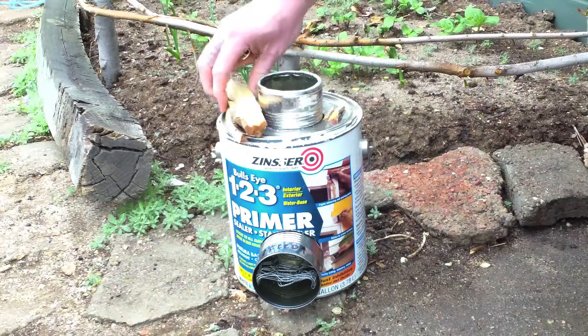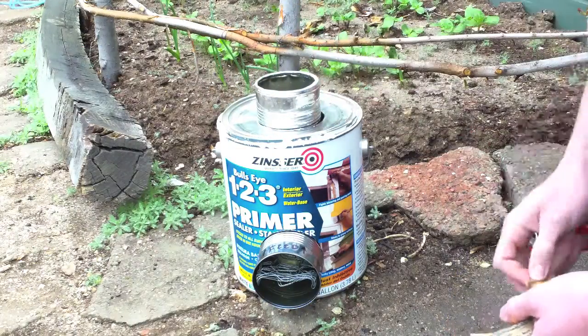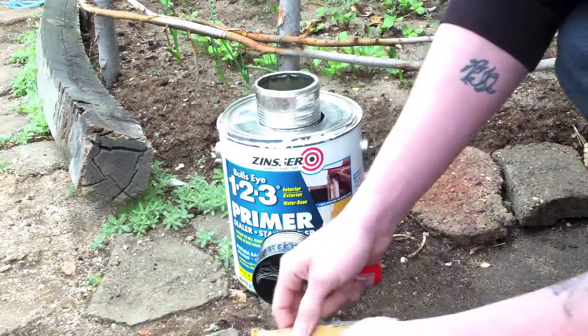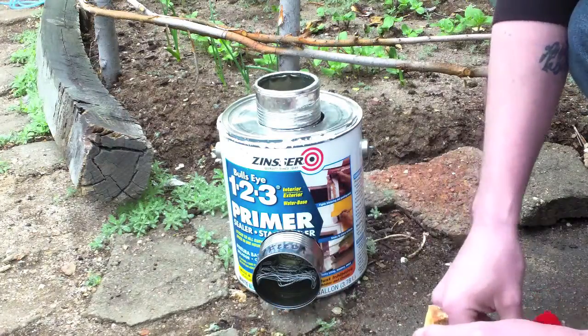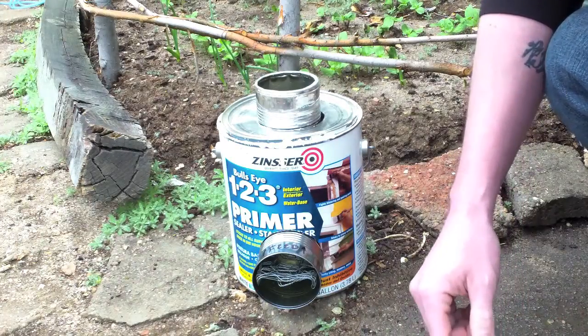Okay, so here we are. I've got my setup here for the rocket stove. I apologize for the background noise — I live in a big city, and as you can see it's a lot noisier than my normal filming locations.